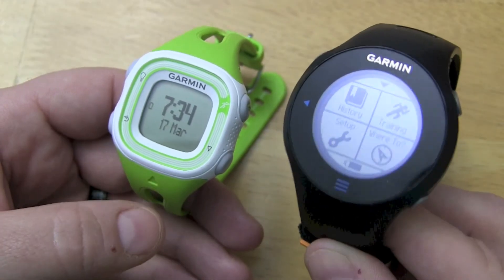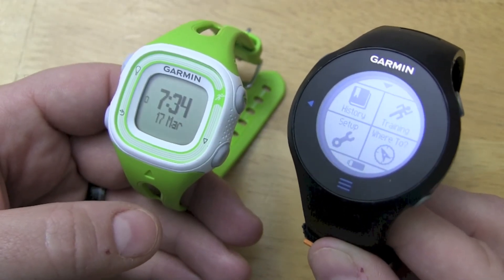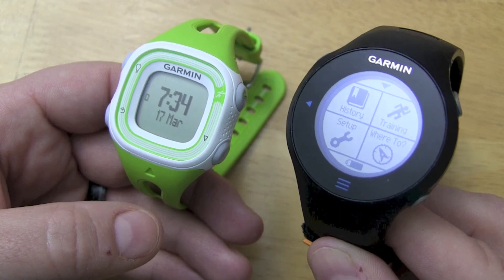So if you have either the Forerunner 10 or the 610, please put your comments below — your opinions, features, and questions — and we'll see you next time.